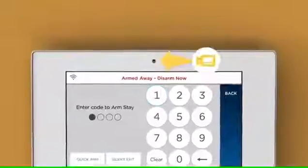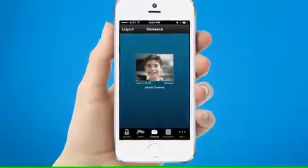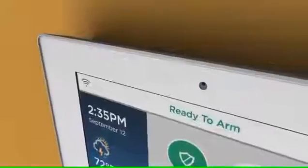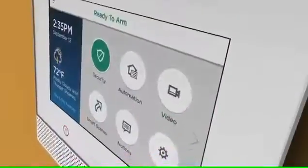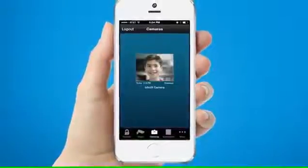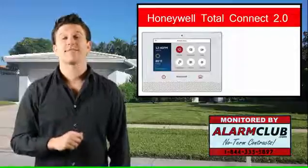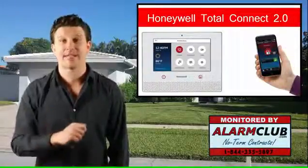A front-mounted camera has been added to the Lyric controller so that when the security system is disarmed, a notification with photo can be delivered to you in the form of a push notification, text message, or an email notification. In order for this feature to work, you must have Total Connect 2.0 applications activated.